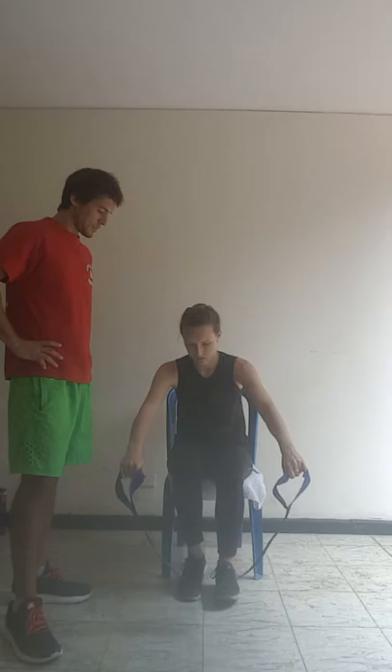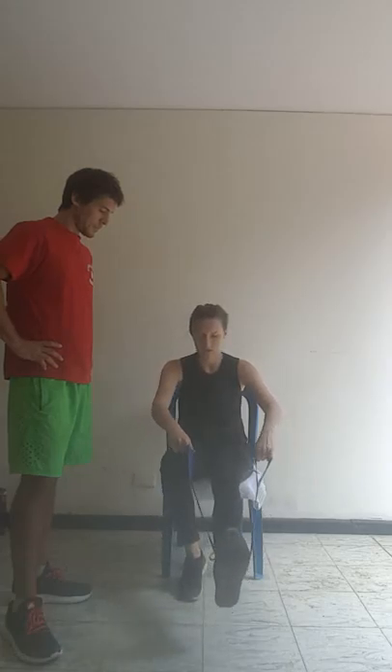Okay, switch feet. 1, 2, 3, 4, 5, 6, 7, 8, 9, 10. Okay, excellent work there.